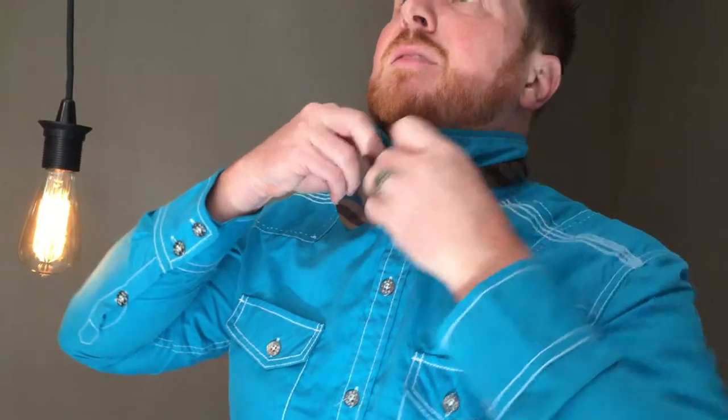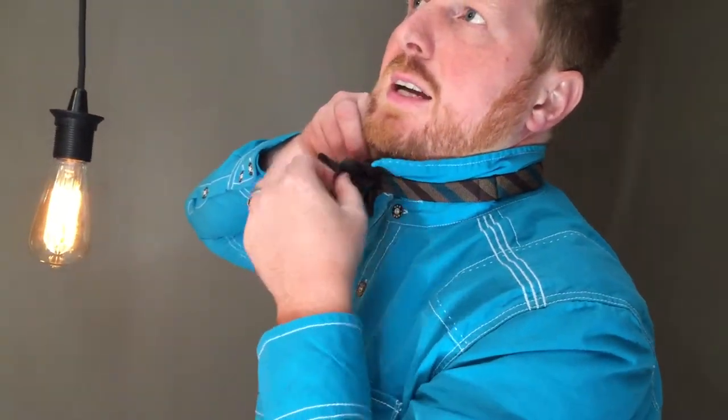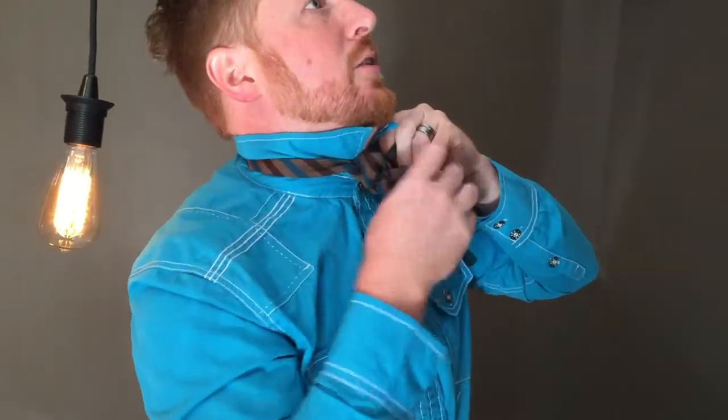Now what you have is four parts: you have this little tail right here, a bow right here, a little bow right here, and another tail. And you're going to try to just kind of work those so that they're all the same size. Now don't worry about being exactly perfect, because that is the difference between a fake bow tie and a real tied bow tie — real tied bow ties are supposed to have some character, they're supposed to look a little natural.